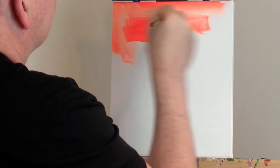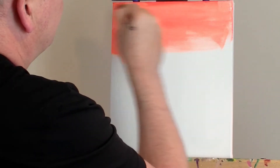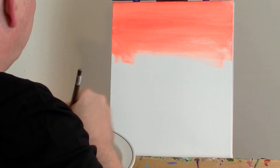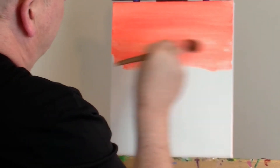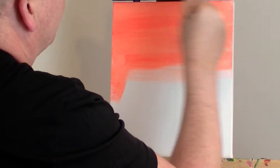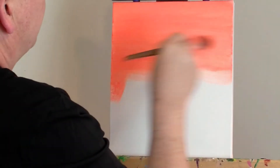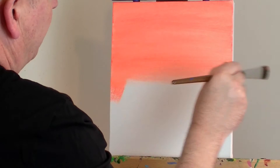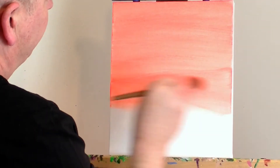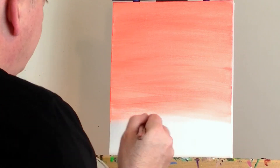I didn't think it was going to be that bright. But of course with acrylics they always dry slightly darker. I hope they do, because this is like a day-glow orange. But I just wanted the background colour to really have some vibrancy. Because the chances are it's all going to be painted over — just to give that tone to the canvas. It's probably far too bright, and I'm sure a lot of people out there are going, what on earth is he doing?